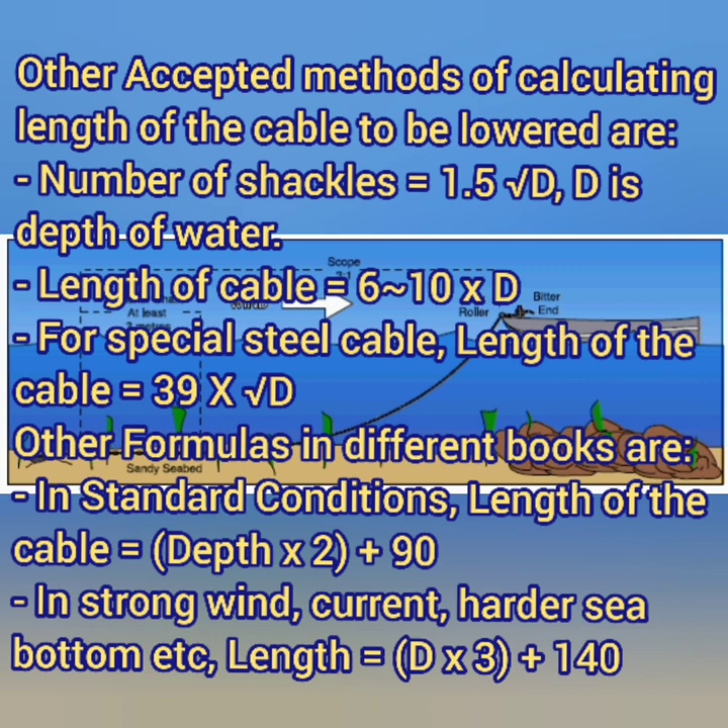There are other formulas as well. In standard conditions you can use: depth of water multiplied by 2, plus 90, divided by 27.5 meters — that gives you the number of cables. Or if conditions involve strong wind, strong current, or poor holding ground, then: depth of water multiplied by 3, plus 140, divided by 27.5 meters, will give you the number of cables needed.